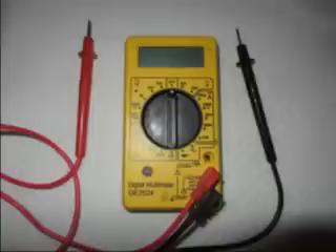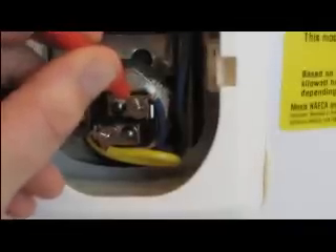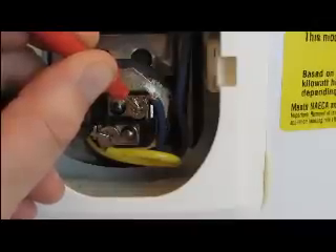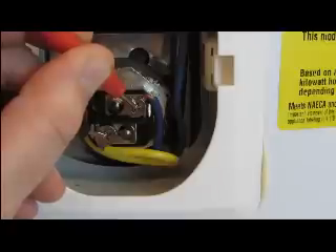Take your two probes and touch one on one screw and one on the other. It doesn't really matter if it's the red or the black probe — we're trying to see if it's completing a circuit. The ohmmeter should read anywhere between 10 and 16. Right here we have 13.2, so we know that this element is good.